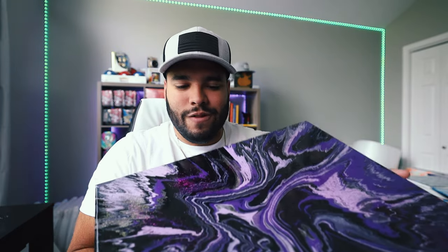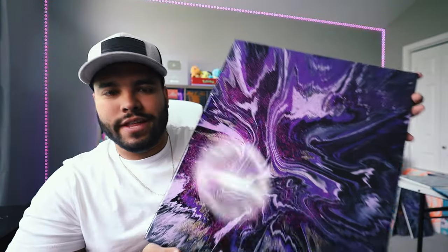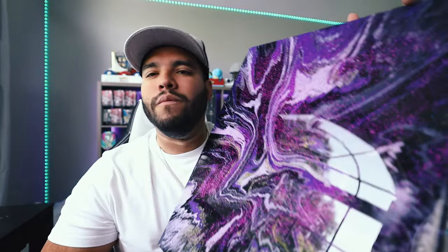If you're interested in one of these paintings, all the info is down below in the description. It makes your piece last longer, it makes it punchier, it's brighter, and it's just better looking overall. If you get it without the epoxy it looks great as is, but there's just that one extra step of just oomph — you know what I mean?